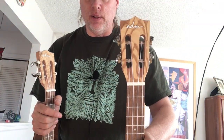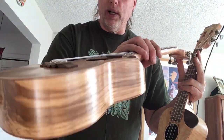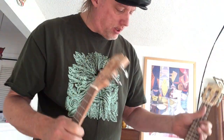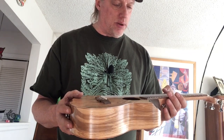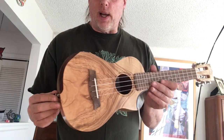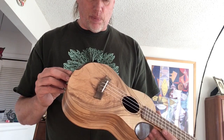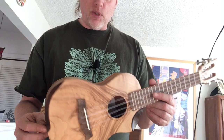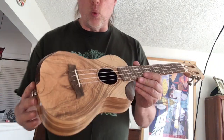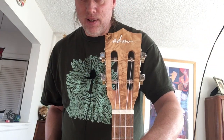They sound decent — they're not high-end, so don't expect Kanile'a quality. But in the $80 to $120 price range where these fluctuate, I think they're perfectly adequate. They come with Aquila strings, and I've done a bit of setup on them to make them play better. These are ADM all-willow wood concert ukuleles — see you next time.